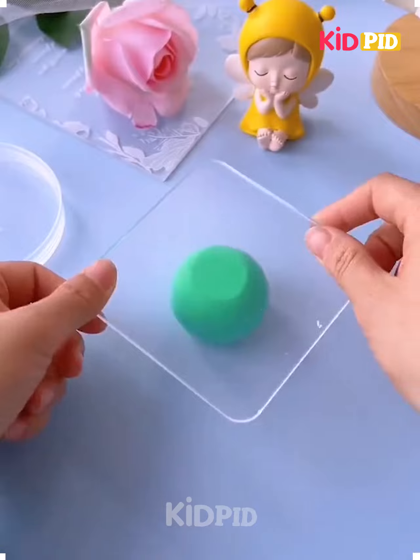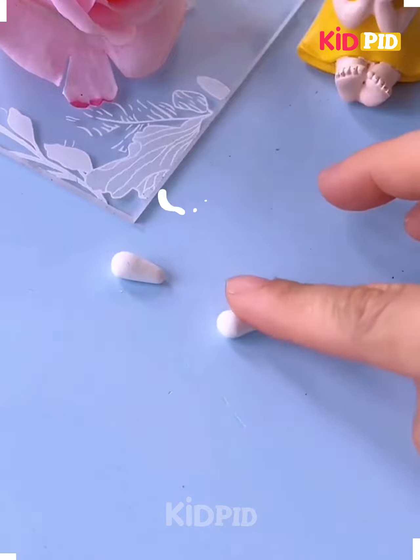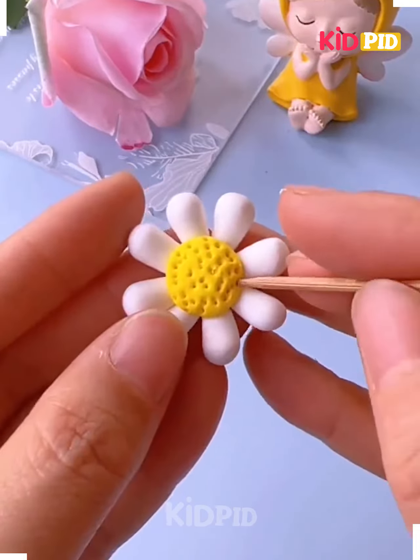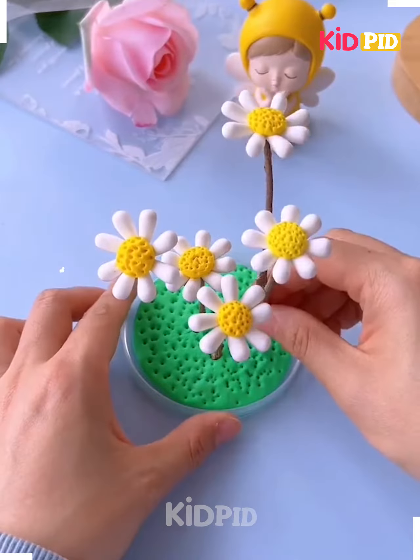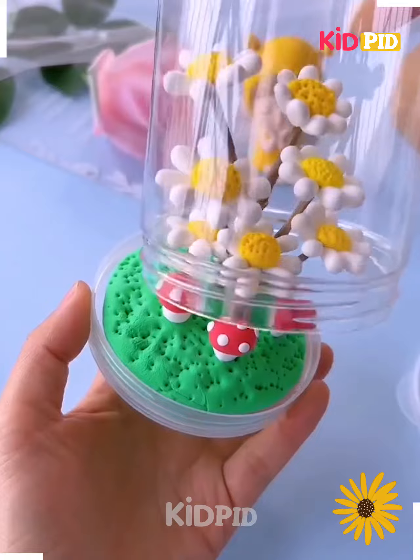Take a green color clay and put it inside a lid and make holes on it. Now make the flowers like this, make a few more as such, and put the stems on it. Join them and make some mushrooms and stick them on the lid. Now cover it and it's ready. I hope you liked it.